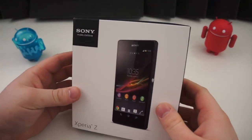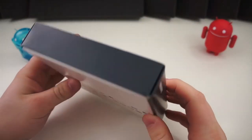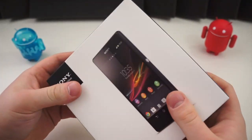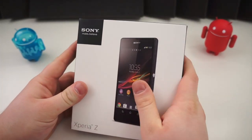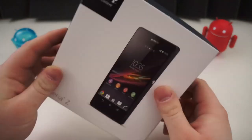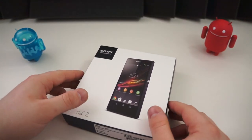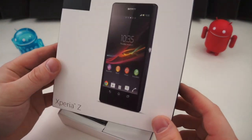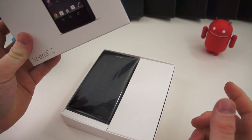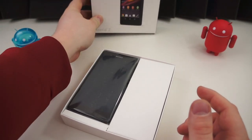First, you'll notice that the box is nothing special — just a simple box, no special branding or anything. Nothing particularly awesome about it. But who cares about the box? We're all going to discard that anyway. The good thing is that it opens very easily. Unlike many boxes nowadays, this one is extremely easy to open.